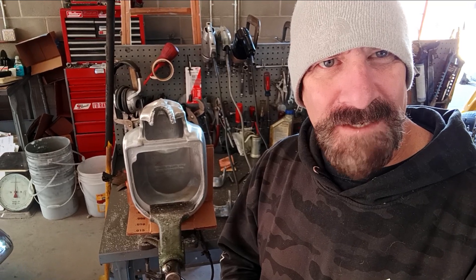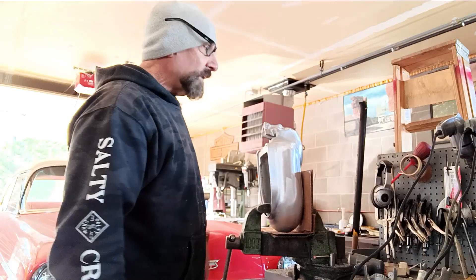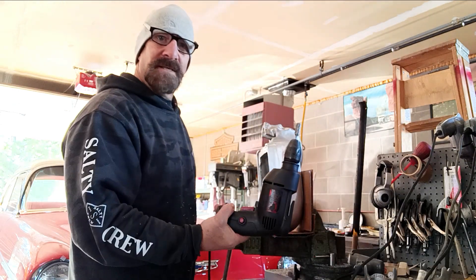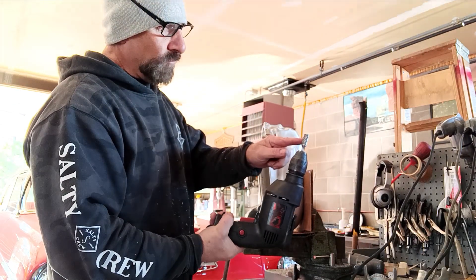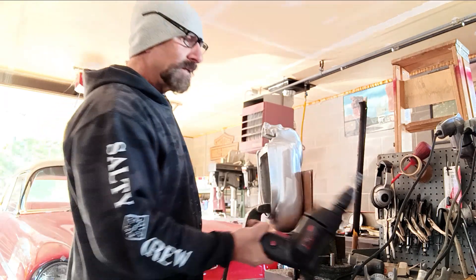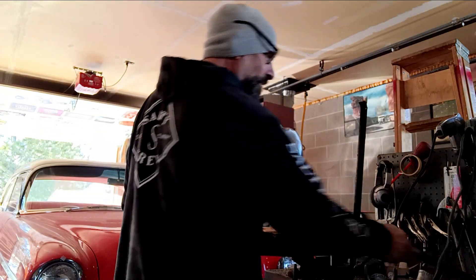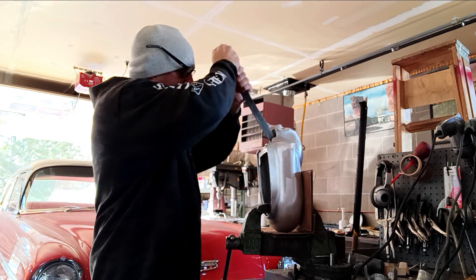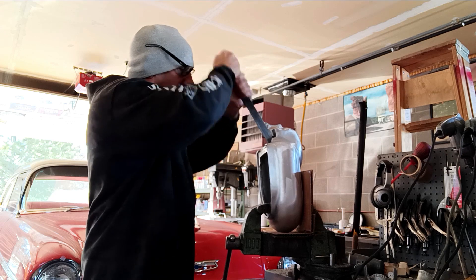I just ground out all that metal. I use this — it's got a real aggressive bit on it so it takes off a lot of aluminum. I got all that out, and now I take a file and go over it with the file.